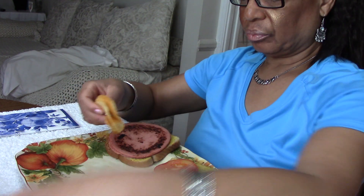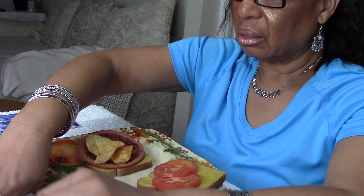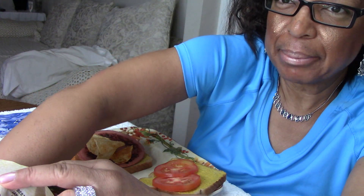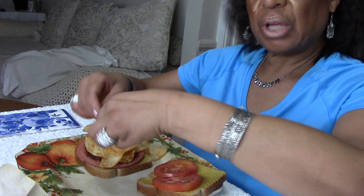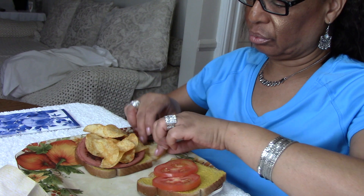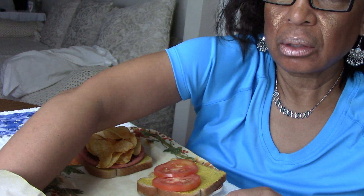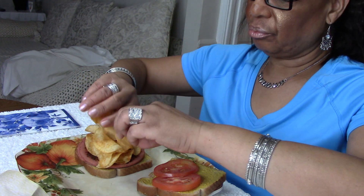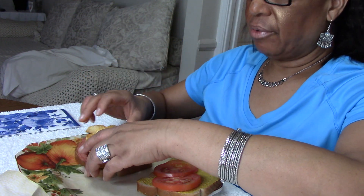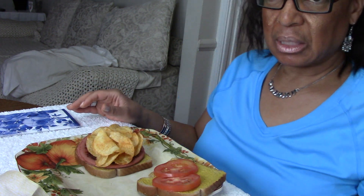But then, at the last minute, something said don't talk about it. Just type it into your description section so that you don't have to talk about it. So I'm going to type in my childhood memories in the description section, and if it brings up any memories for you, then please feel free to share your memories as well.